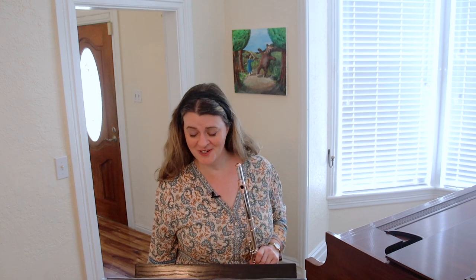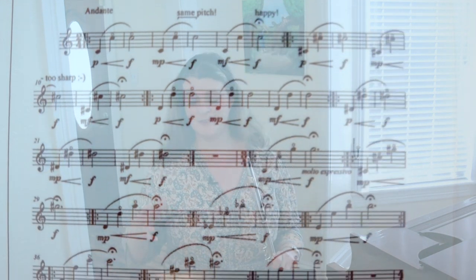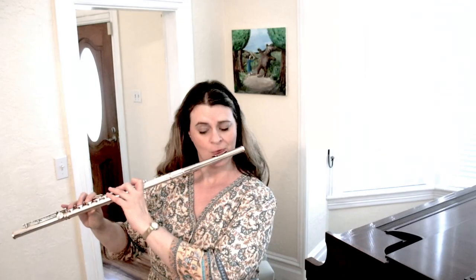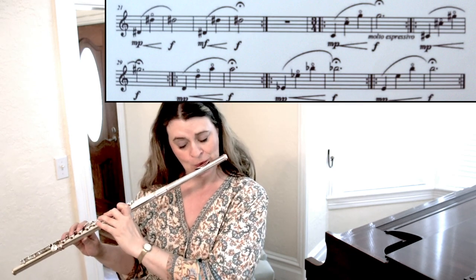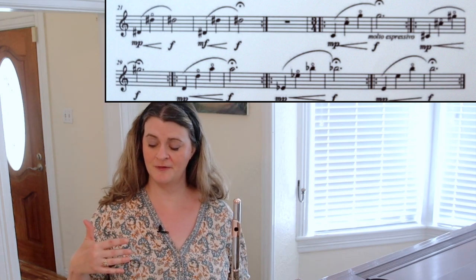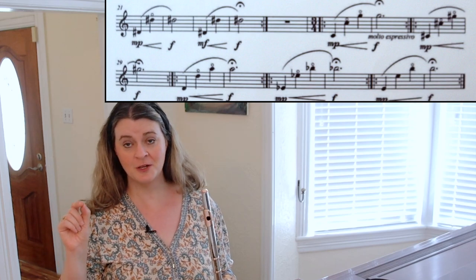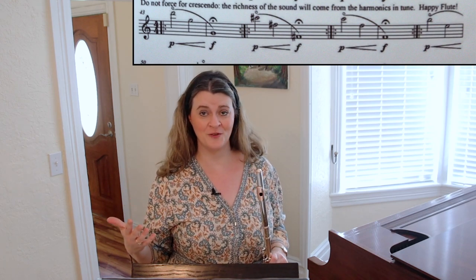Harmonics exercise number three was sent by my student Cameron, and we must credit flutist Gaspar Hoyos for writing it down. She likes to start at measure 26 and to reverse the dynamics most of the time — starting loud and getting softer, for the reasons already mentioned. These are good exercises for thinking through your real fingerings versus your harmonic fingerings. Some pitches have a harmonic marking, others don't, so you work on matching your harmonics pitch with your normal fingering pitch — if those are in tune, you're in a better position to play in tune with your own flute scale.